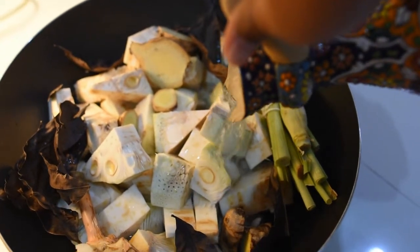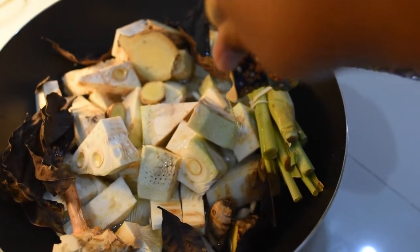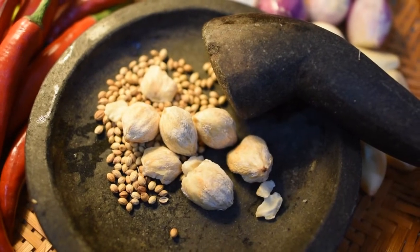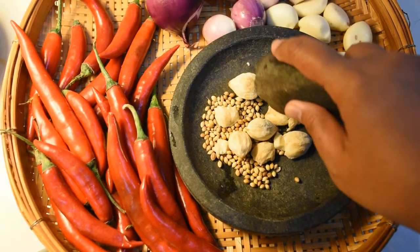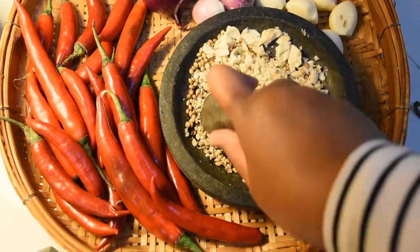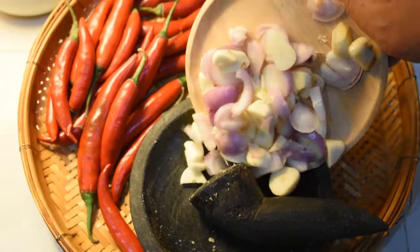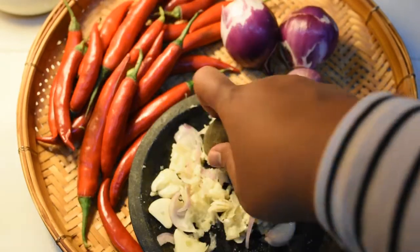First of all, you wash the jackfruit and then put it in a small pot or pan. Cover it with enough water to cover all the jackfruit, then add all the other ingredients — such as coriander seeds, candle nut, onion, and garlic. You can blend the spices, or use the traditional method with a stone pestle, or a food processor or blender.